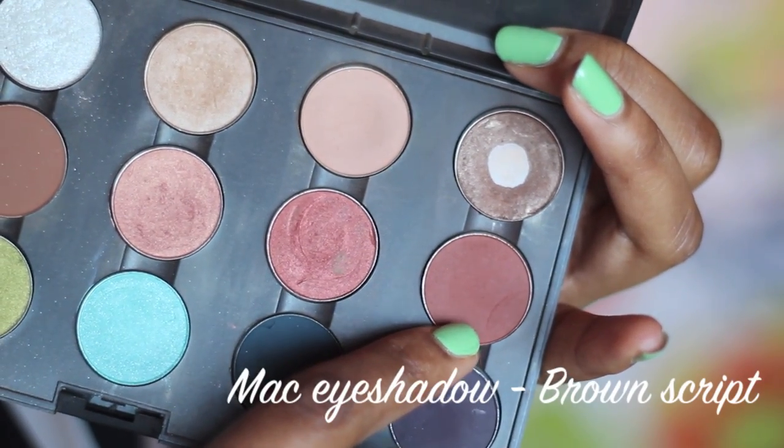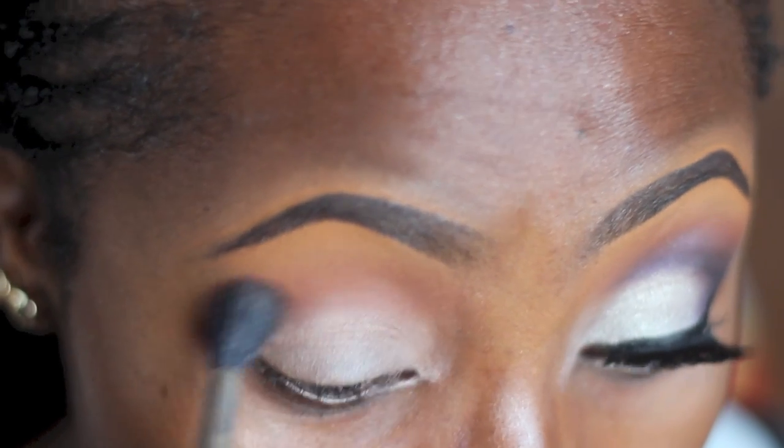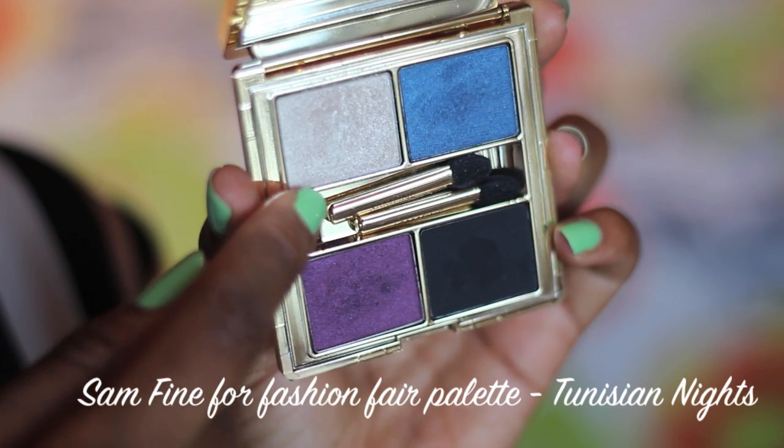Next I'm applying Brown Script with the MAC 224 brush slightly above my crease. This is also going to serve as my transition color. After that I'm going in with this gorgeous color from the Sam Fine for Fashion Fair palette in Tunisia Nights.